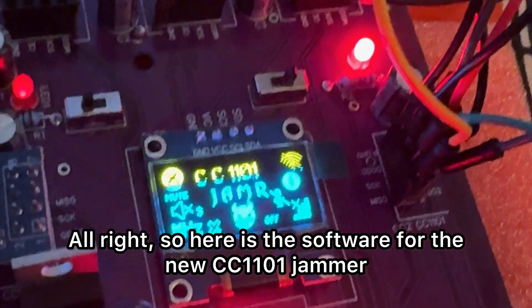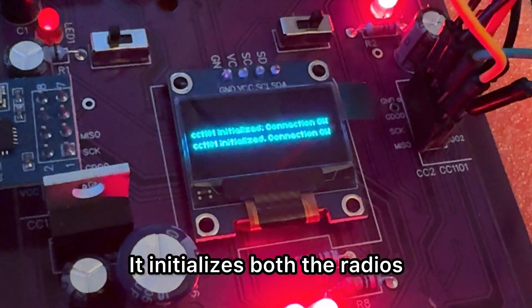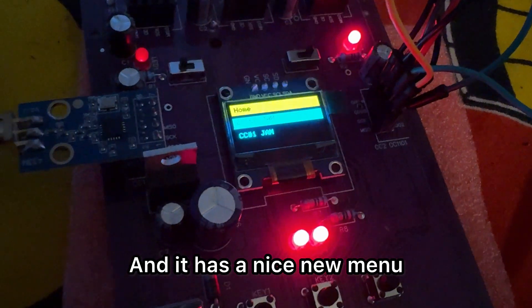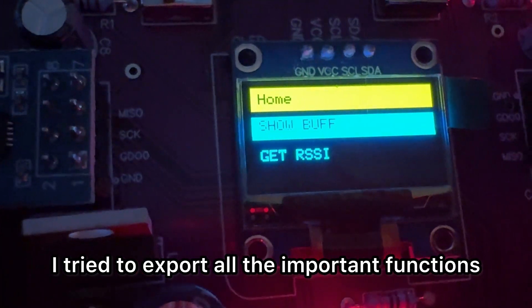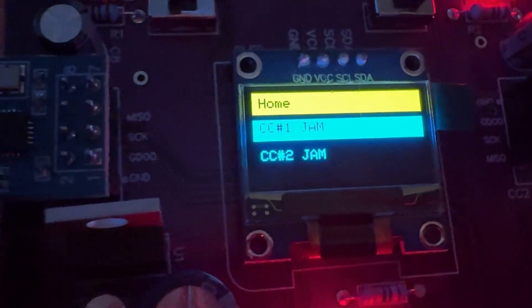So here is the software for the new CC1101 jammer. It initializes both the radios so you can see if your radios are working, and it has a nice new menu. There's no more serial monitor entering commands into the phone or PC — none of that. I tried to export all the important functions quite a bit, converting the code.